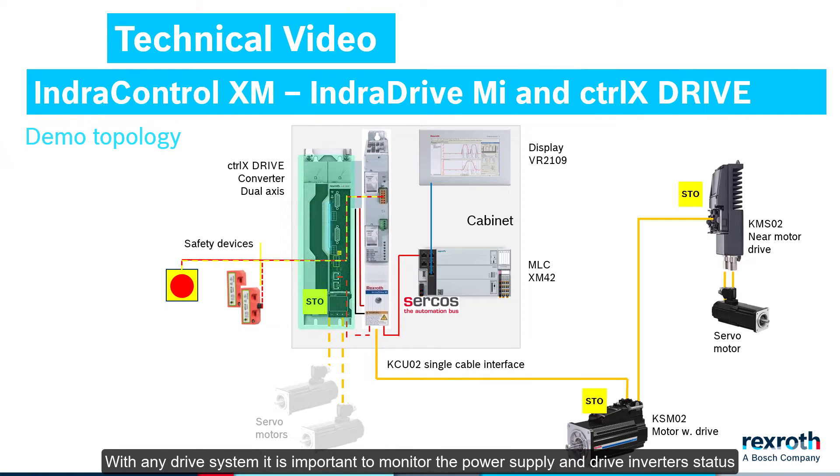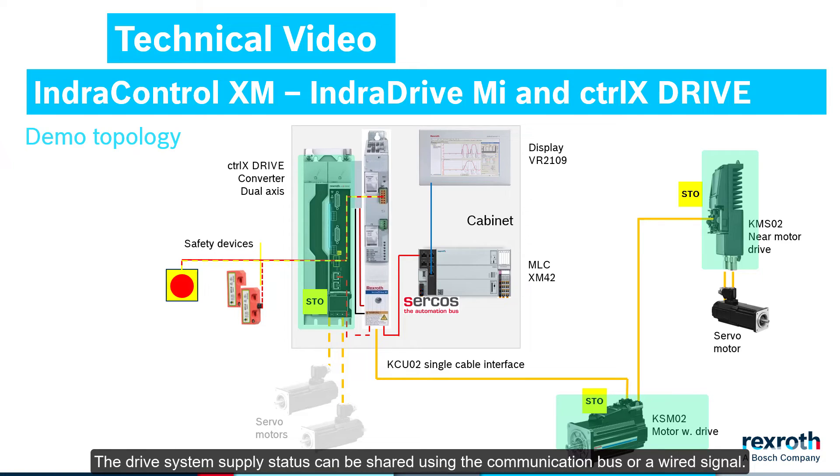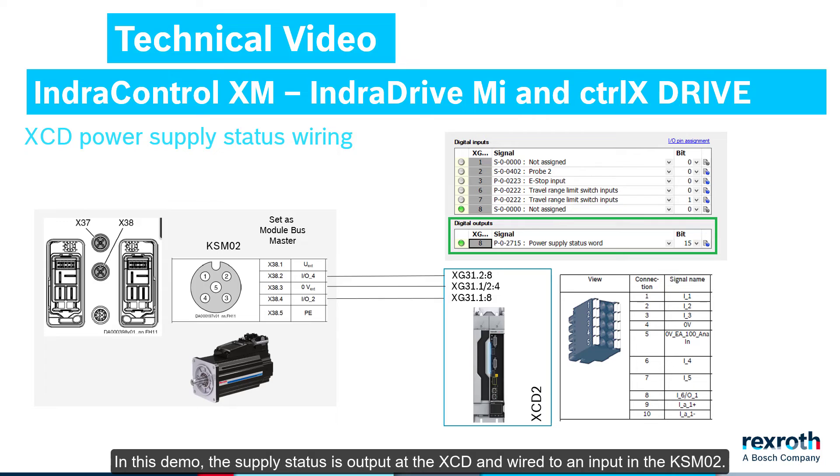With any drive system, it is important to monitor the power supply and drive inverter status, and control the modes for the desired error reactions. The drive system supply status can be shared using the communication bus or a wired signal. In this demo, the supply status is output at the XCD and wired to an input in the KSM-02. Then in the KSM-02, the supply status is shared in the hybrid cable with all cabinet-free drives.